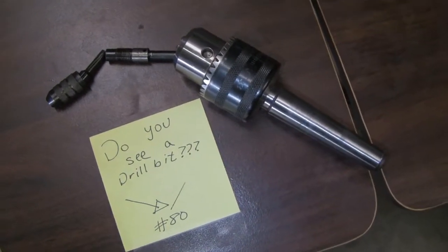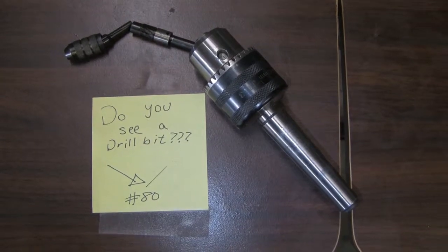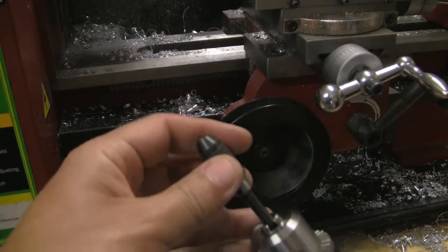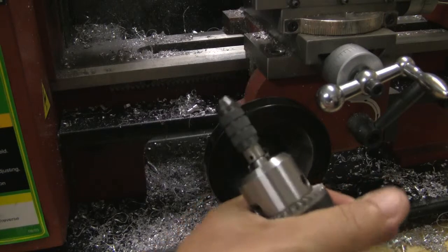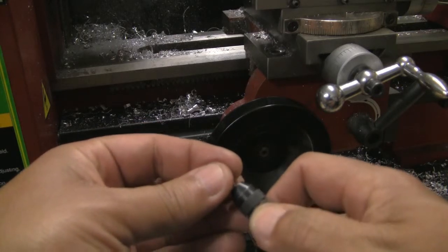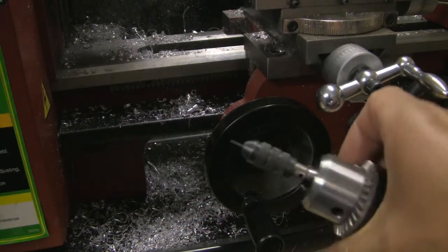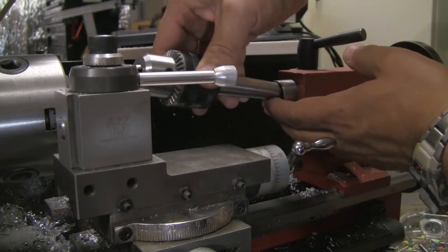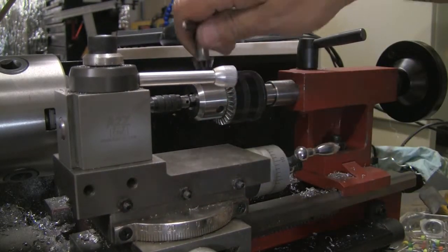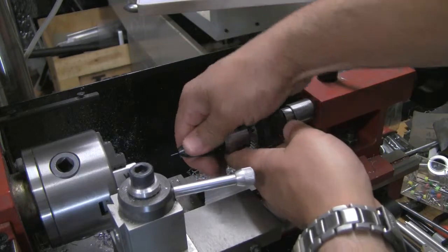These are some of the tools we're going to use to chuck the drill bit. You can see there's a number 80 drill bit size. We need a little chuck to put on the larger lathe chuck. Here is the lathe chuck and we're going to mount the small chuck into it. This is an import tool you can find on the web or your local machine shop tool supply. We're mounting the small drill bit — just tighten by hand — then tighten further as we mount into the lathe. Be careful not to bend the bit, that would be bad. Make sure the taper is fully seated, then tighten the lathe chuck and give one final tighten on the drill bit.